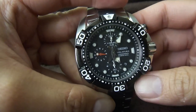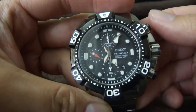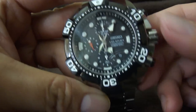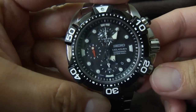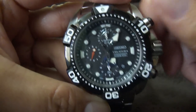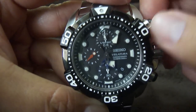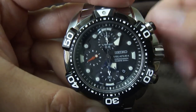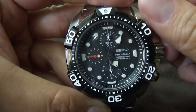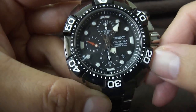The second feature is the chronograph function. The top button starts and stops the chrono, and the bottom button resets it. Each button has a collar on the base that lets you lock each button. If you turn it clockwise, it locks the button so that you can't accidentally press it. Turn it counterclockwise and it loosens up so you can operate the chrono.